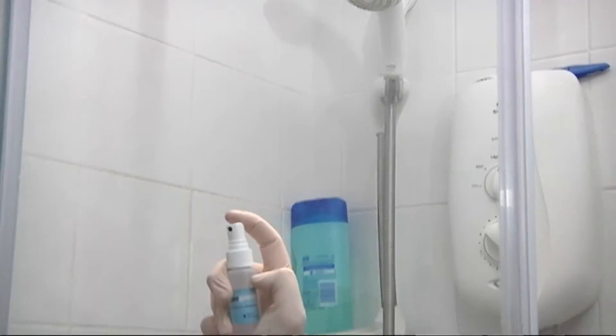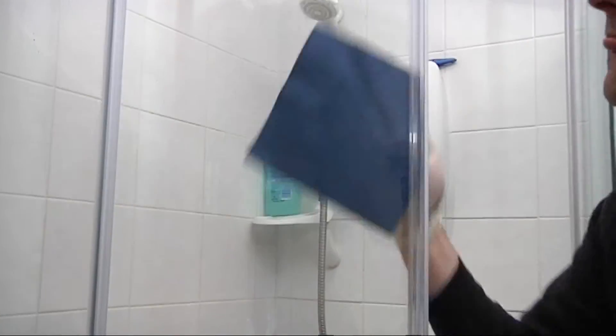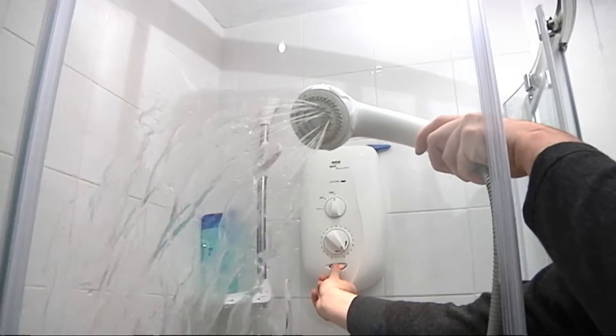With the process complete, you can test the beading effect of water running down the glass after half an hour. But leave the screen for 24 hours before full use to allow Shower Guard to cure thoroughly.